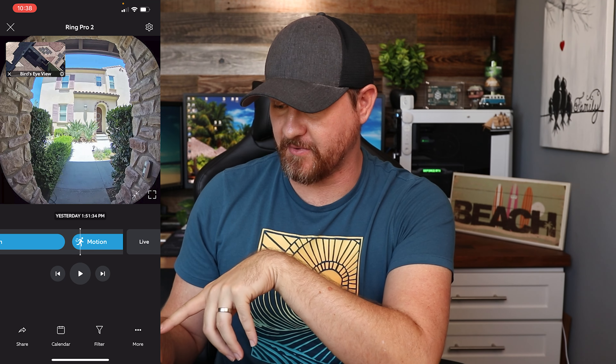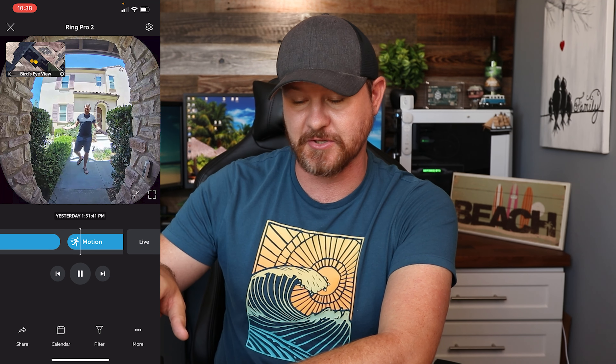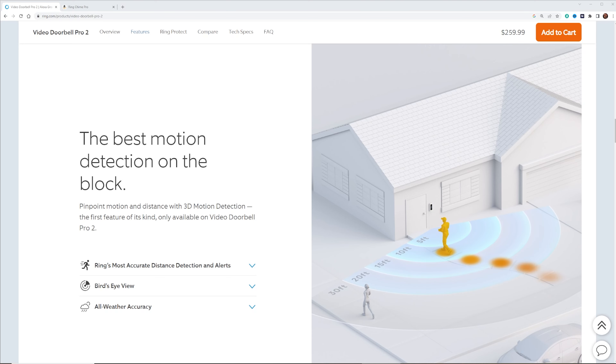Here's the Ring Pro 2 loaded up in the app. In the top corner is a top-down view of the house — they use something like Google Maps for that aerial view, and you configure it in the app. As I play the video and walk up, you can see dots start glowing, showing the path I took to the door. It'll do the same when I leave, showing dots going out. For me, with only one path to my door, it's not very useful, but if someone walked around the side of your house instead of the normal path, those dots would show you which direction they went — helpful in some situations.